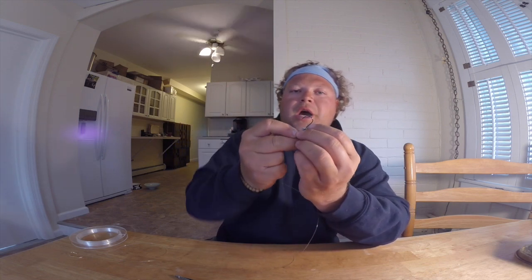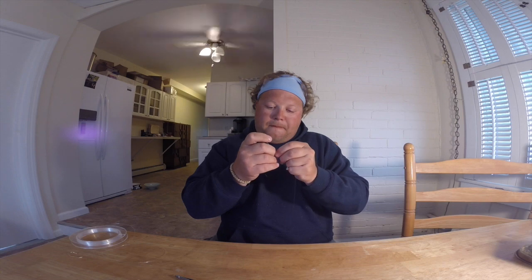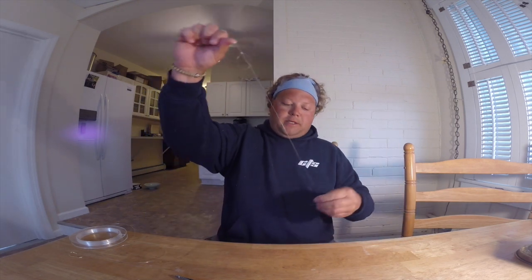Now I'm putting a four-inch — either a shrimp or a curly tail mullet on there. And I take it up about a foot, foot and a half, make a loop. Going to go a little closer — make a loop, just a jumper loop. Find the middle, pinch through, make your loop.